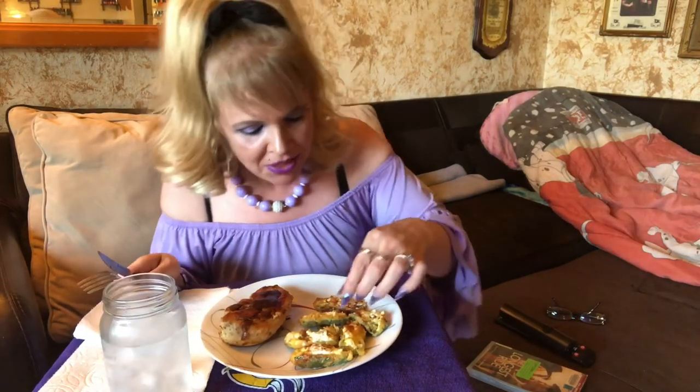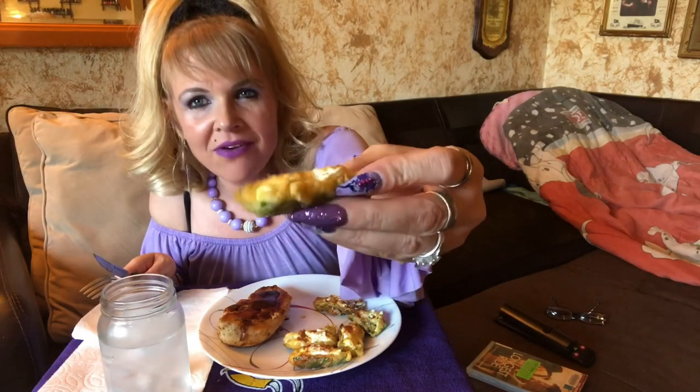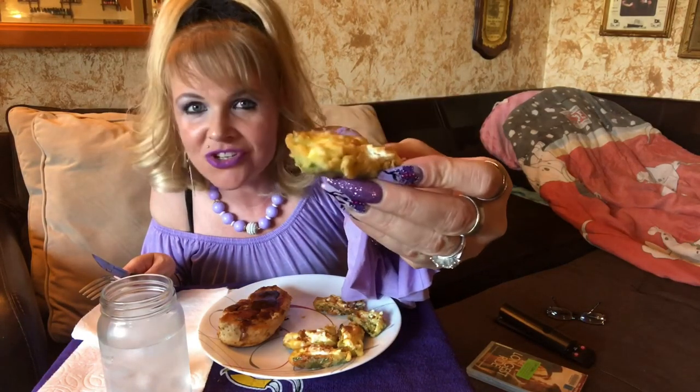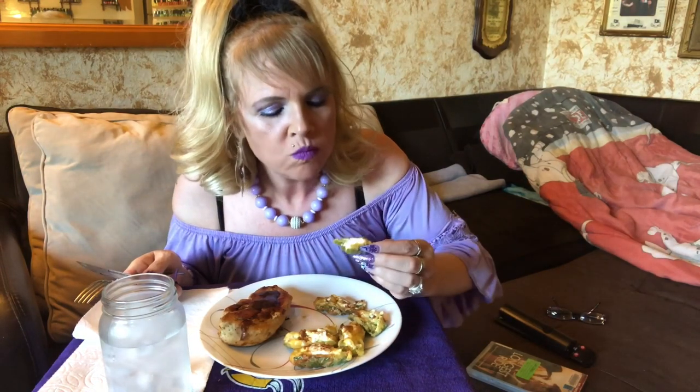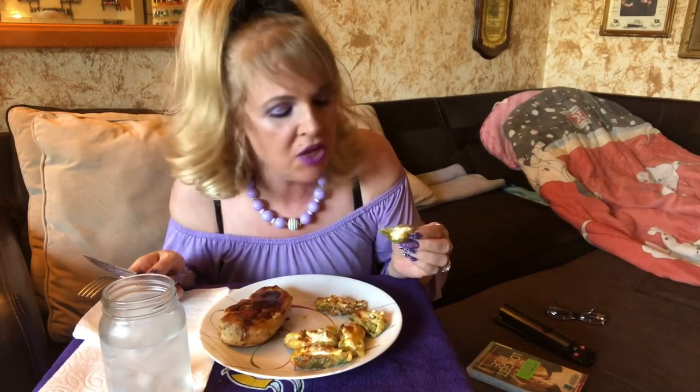I'm going to try one of these jalapeño poppers for you and show you one up close. Look at them — you can see the batter on it, you can see the cream cheese. Yes, it's not like the original jalapeño poppers, but do we live to eat or do we eat to live? These are yummy and delicious. We don't need the original ones — this one here has only about four carbs.